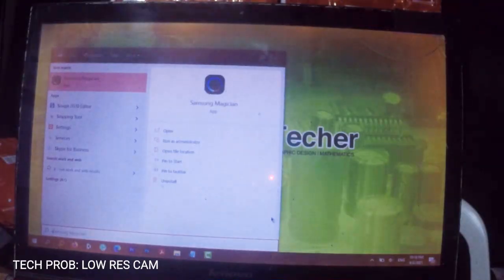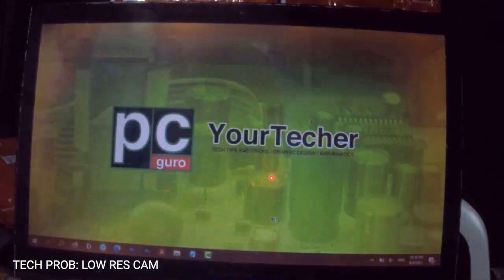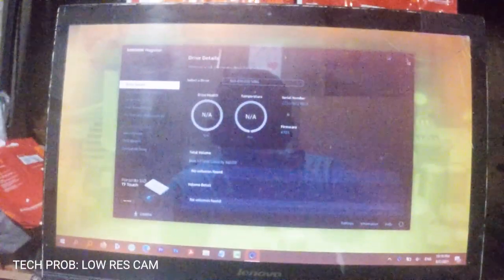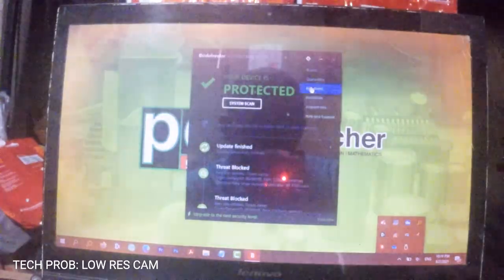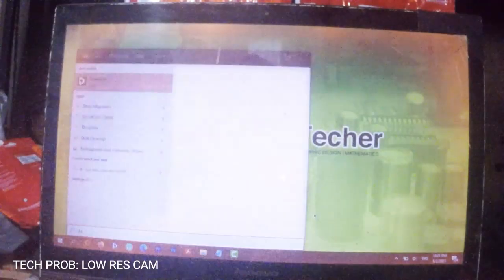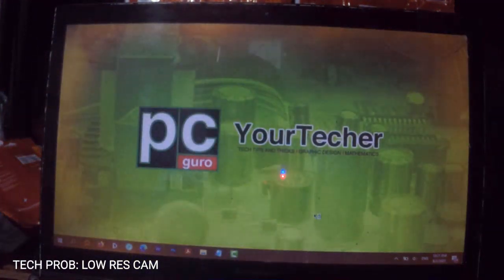Launch Samsung Magician to see if your SSD is detected. Next, launch the data migration tool.